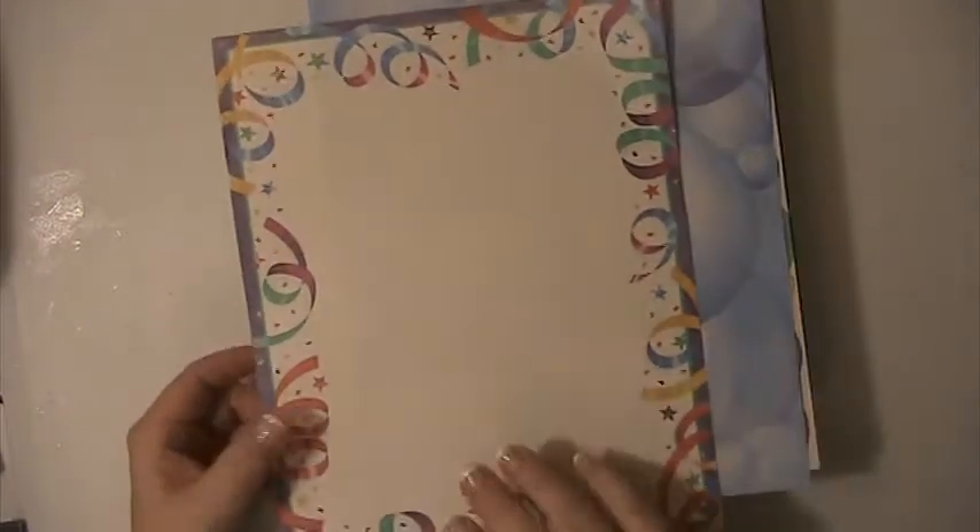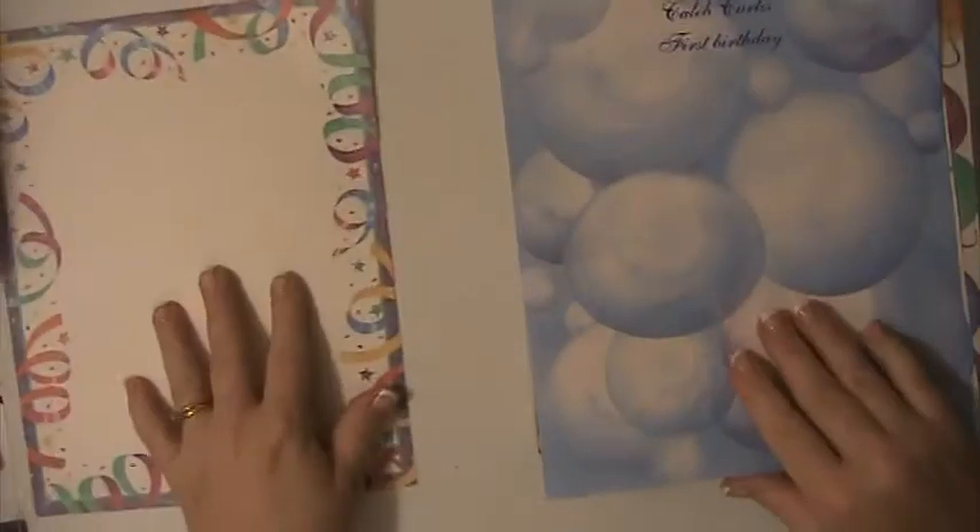Hi everyone, this is Lacey here with scrapbook destash lot number four. This one is going to be twenty-five dollars shipped, PayPal only, US only, friends and family please. There are several sheets of paper in here.